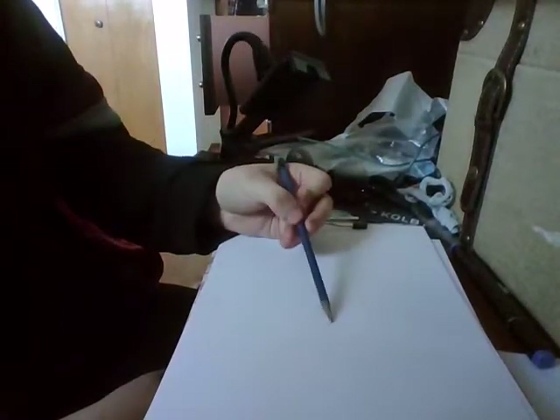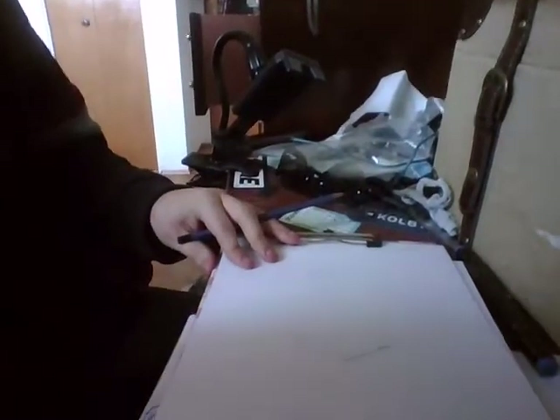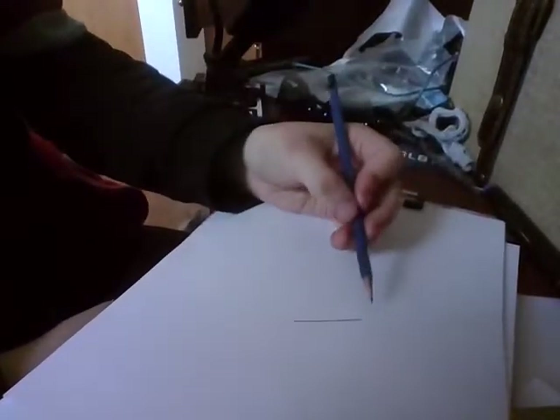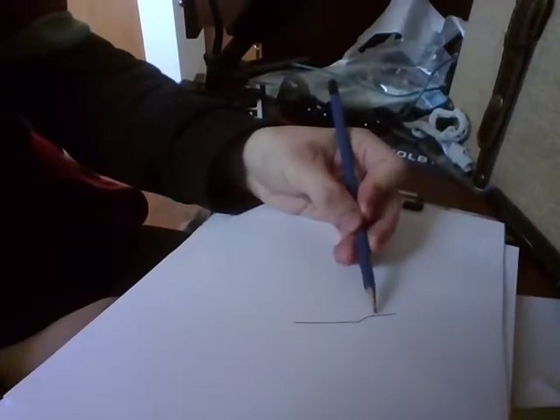First, we want to draw a straight line. You guys won't be able to see it, but let's just go like that — there we go. Now you want to draw your mag all the way down, and then draw a straight line like that.